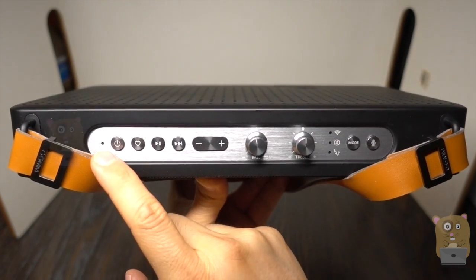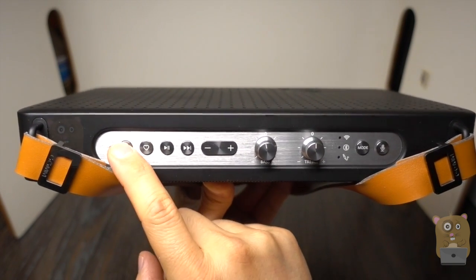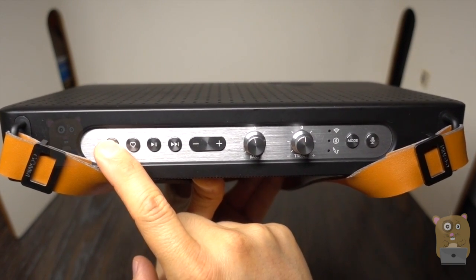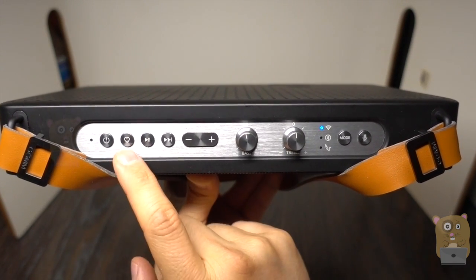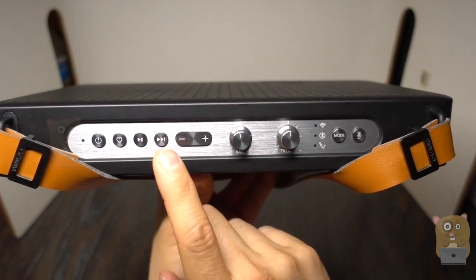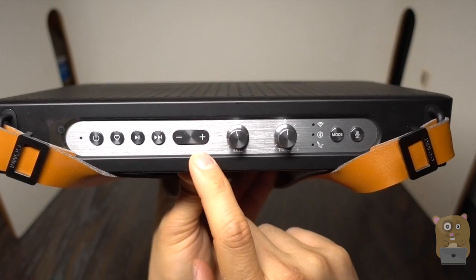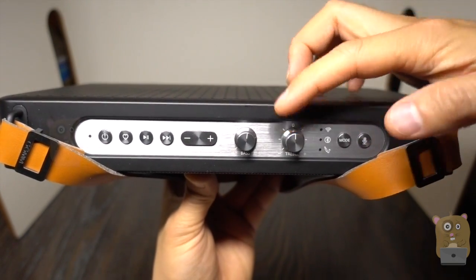Here's the top control panel. Starting from the left, we've got the LED status indicator for the battery, then the power button — hold it for about three seconds to turn it on. Here's the favorites button, so I can press this to easily access presets for online streaming services. Then play, pause, go forward a track, volume down, volume up, and here are the dials for bass and treble.